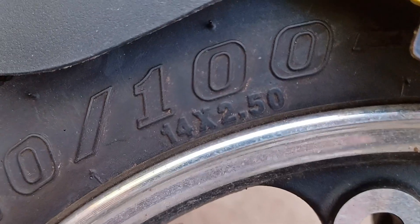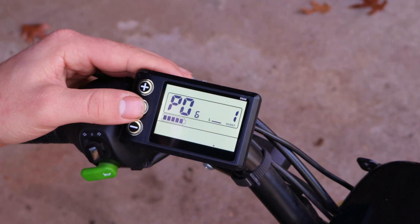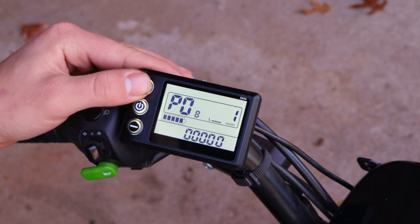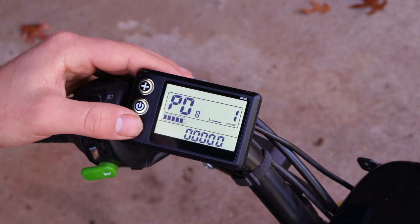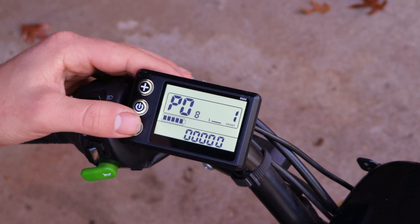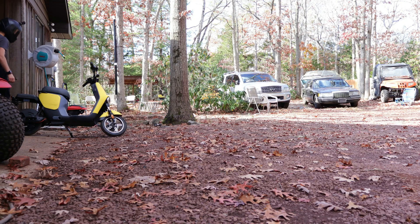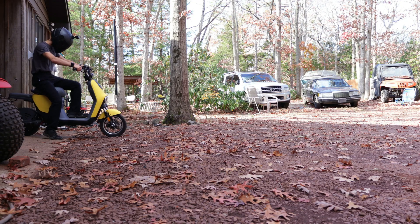The final setting I'll adjust is P08, which is the speed limiter. It can be set from 0 to 100 kilometers per hour. Note this is only in kilometers per hour, so you'll have to google the conversion. But now that we're finally done, let's take it for a test drive.